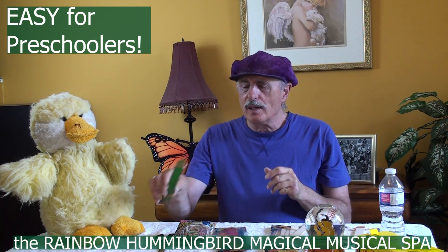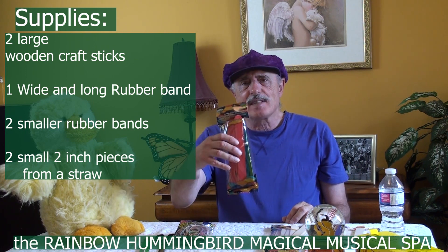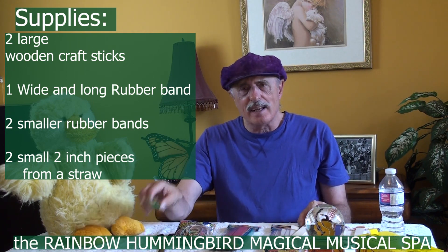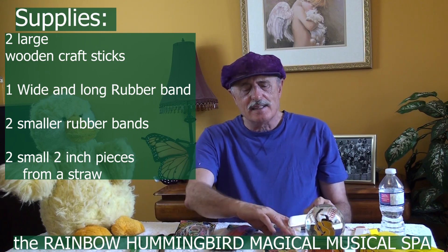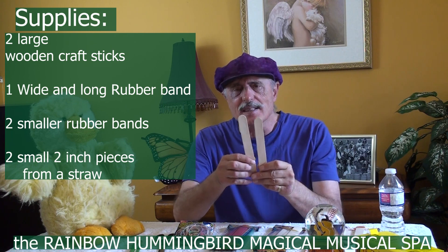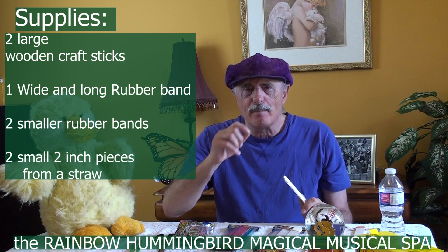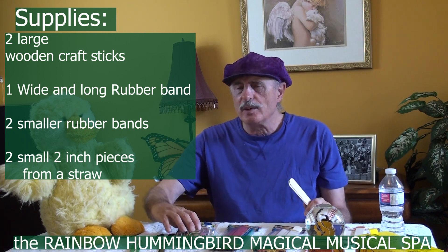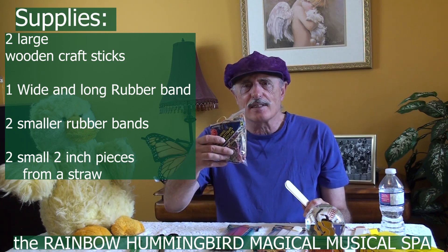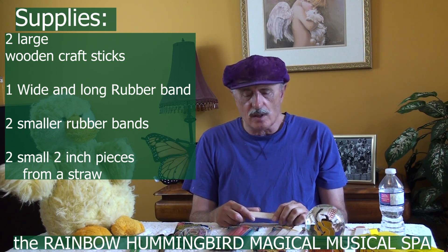Very, very simple. All you need is a couple of these craft sticks. I would suggest not getting the colored ones — just get the plain ones, the plain craft sticks. Because when the children put them in their mouths, you don't want the dye to come out when it gets wet. And we'll need some different sizes of rubber bands — three rubber bands altogether.